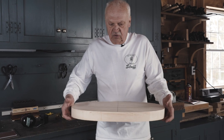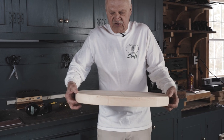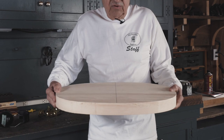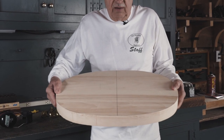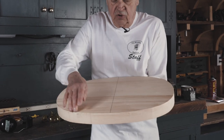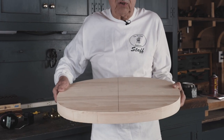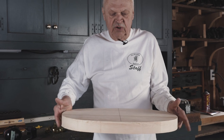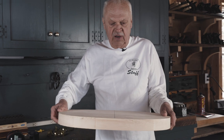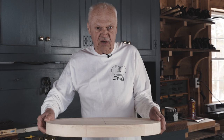We want to make the seat appear thinner than it actually is. If you look at this seat, you can tell its thickness because you can see both edges and your eye can judge the distance between them. But if I take the seat and begin to pull the lower edge back out of your line of sight, suddenly you're looking at a very thin line and it's hard to distinguish just how thick that seat is. So we're going to shape the outside of the seat to make it look thinner and more delicate than it actually is, without sacrificing the strength we need for the joinery.